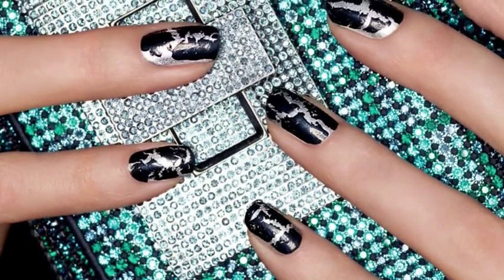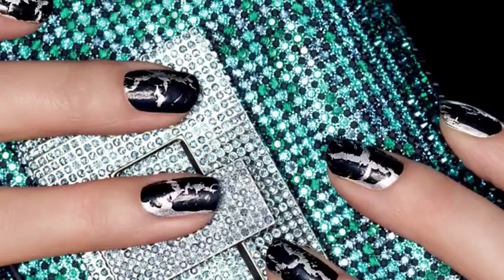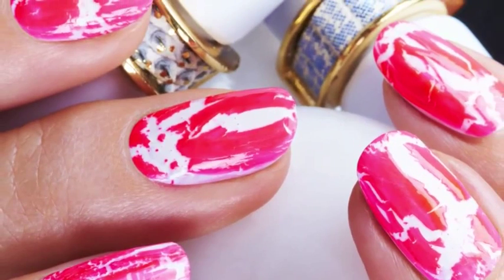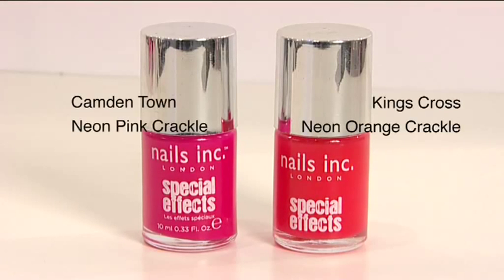Crackle Effect nail polish creates an amazing nail art design with minimal effort, and for this season we have created the ultimate in crackle shades with brand new neon crackles. Neon will be everywhere this season and what better way to sport the trend. Available in two vibrant shades: Kings Cross Neon Orange Crackle and Camden Town Neon Pink Crackle.